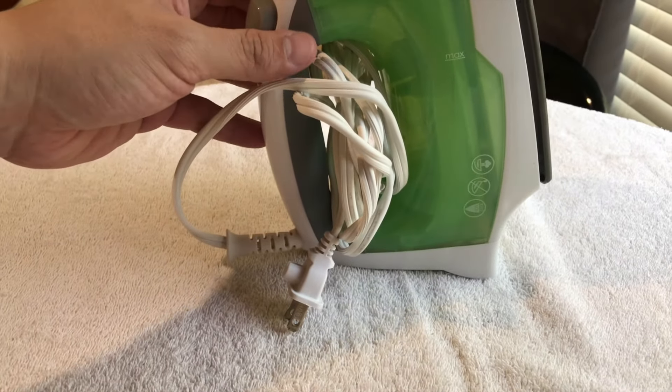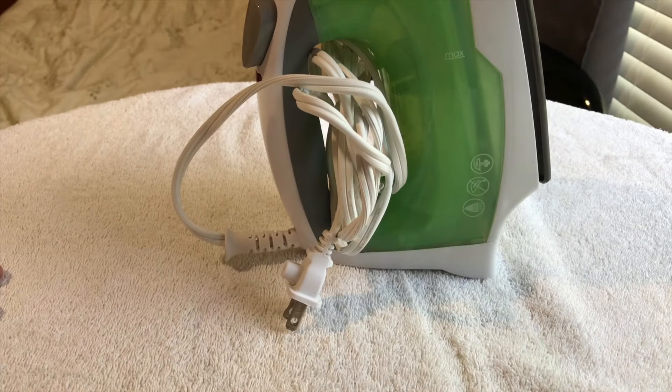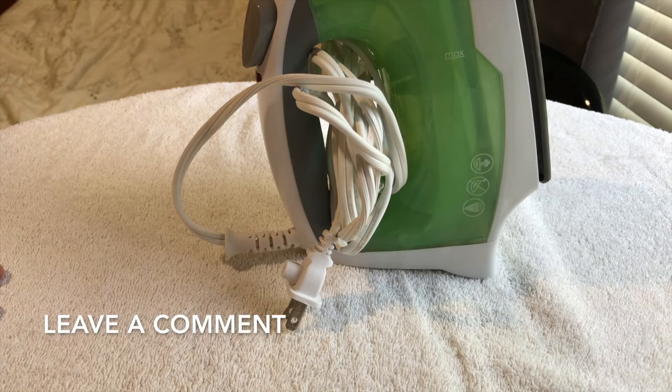The cord is probably about five feet long, so it gives you plenty of room to plug it in and reach over to your ironing board. This is just a regular iron — it works pretty good. I've never used a professional iron, but it seems to do the job. Hopefully you found the information useful — be sure to click subscribe or leave me a comment below. Thanks for watching.